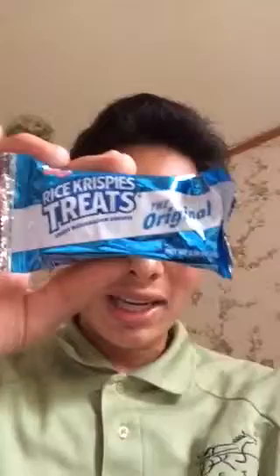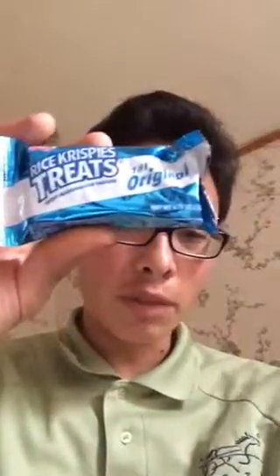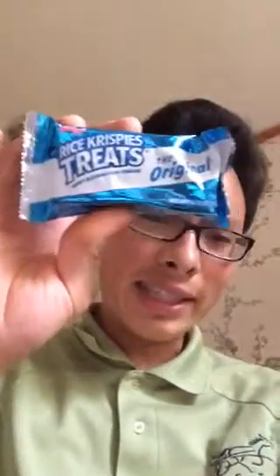This video is going to be on the original Rice Krispie Treat. Got these at a church, at the First Methodist Church in Panyan. These were bought at Sam's Club in the bulk pack — they might have been bought at Walmart too. But these are the original Crispy Marshmallow Squares.